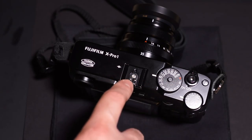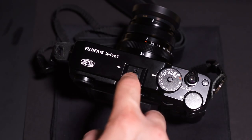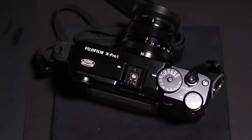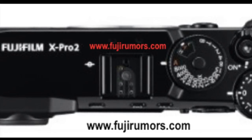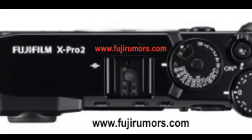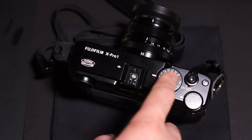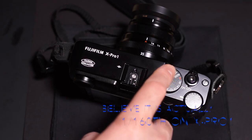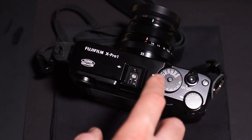The hot shoe looks about the same. The only difference is there's a gold pin to the upper left on the X-Pro2, similar to what the X-T1 has to power the external accessory flash, since neither the X-Pro1 nor X-Pro2 has a built-in flash. Going back to the X-Pro1's shutter speed dial, you see bulb up to 4000th and auto, with no dedicated flash sync marking. The X-T1 has a 180th flash sync on its dial, and I believe the X-T10 and X-E2 also had it.